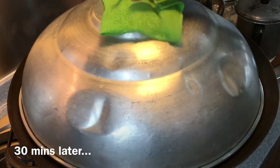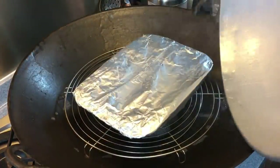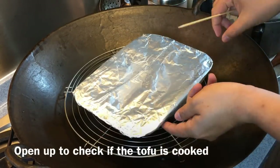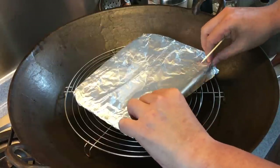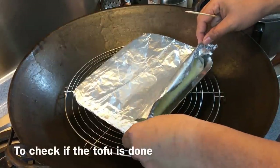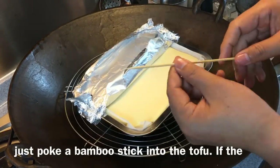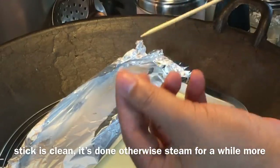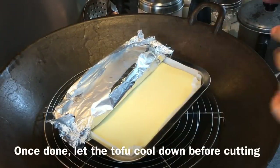30 minutes is up. Let's have a look. Turn it off first. We will loosen up the foil and have a look inside to check whether it's done. It's very simple to know — just use a bamboo skewer stick and put it in. If it comes out cleanly like this, that means it's done. So now we'll just take this out and let it cool down before we cut it.